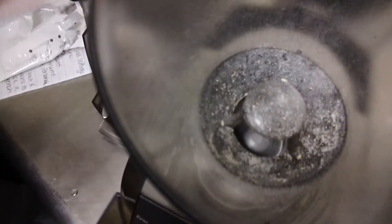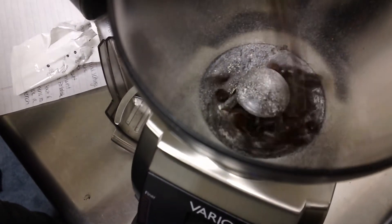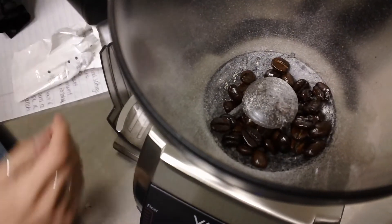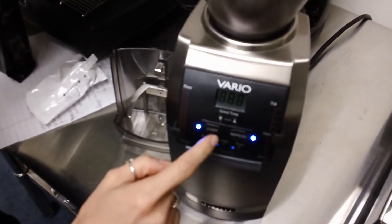Next you're going to want to make sure to add some beans to your hopper, and just make sure to grind some more to ensure all the Grinds residue has left the bean hopper.